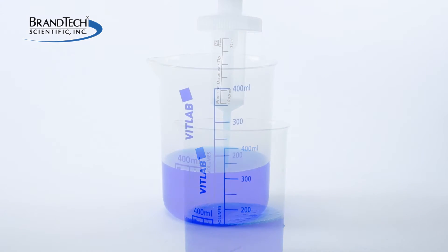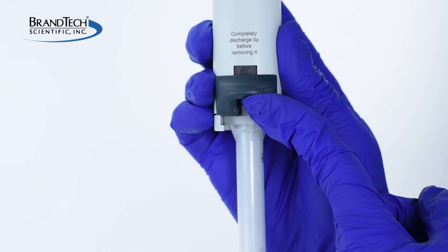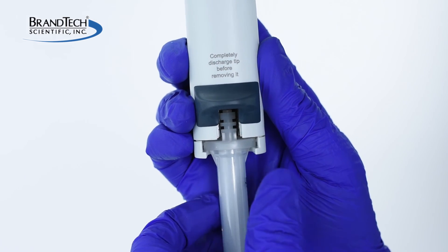As always, make sure there is an appropriate receptacle to collect the ejected liquid. The tip can now be removed. Simply lift the locking lever and slide the tip out.